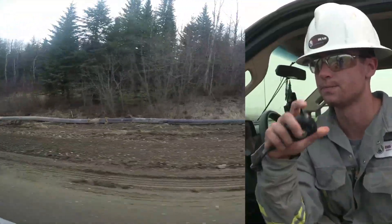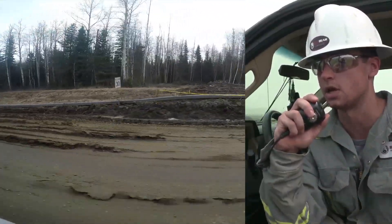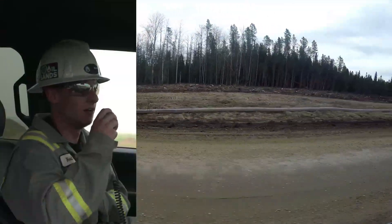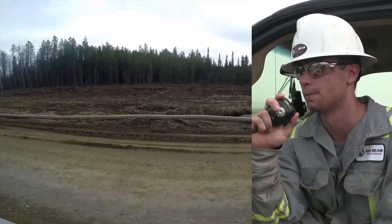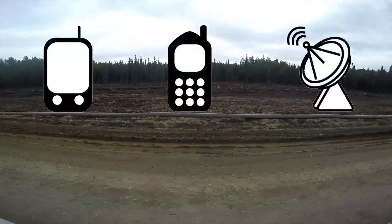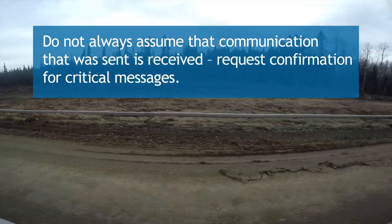"Hey Reid, do you have a copy?" "Go for Reid." "Okay, we're about to launch the pig. We're going to fire up the compressor and let it warm up and we'll be sending it at you. If you see anything, let us know and we'll shut the compressor down." "Yeah, you're all clear down here. Send the pig whenever." "Okay, we're going to get ready and launch it. If anyone has any issues, please let us know quickly on the radio." "Copy that." Discuss communication methods up front and ensure communications are tested and reliable. Do not always assume that communication that was sent is received. Request confirmation for critical messages.